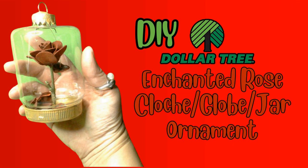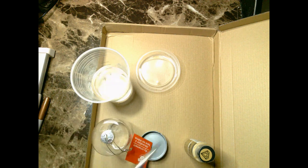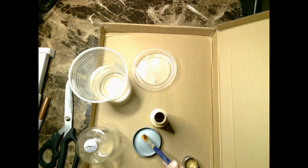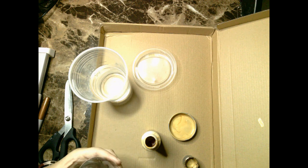In this next DIY Dollar Tree ornament, I'm showing you how I made this enchanted rose ornament using only Dollar Tree products. I start off by taking my Dollar Tree DIY ornament, removing the lid and the tag, and painting the lid and the top aluminum part — painting all of that gold.